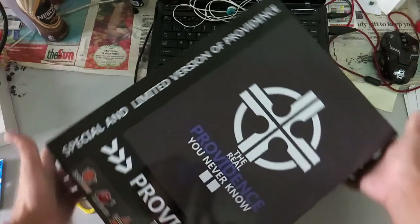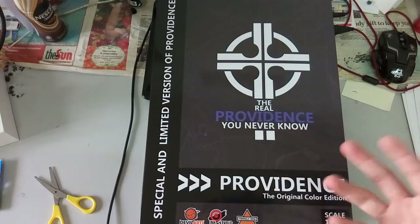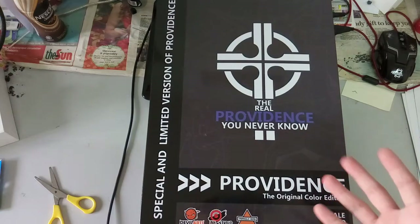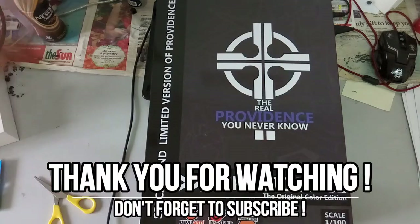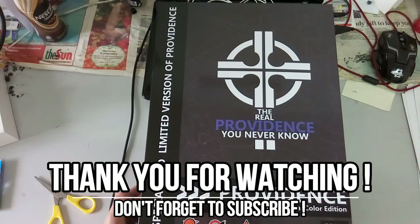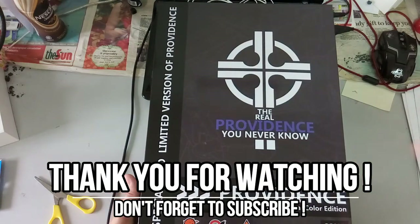That's really it for this unboxing video for DevilArts — the final version, the real Providence by DevilArts Studio. I'll be really anticipated to build this kit. This is the final version and it's my first Providence kit. I hope you guys have enjoyed watching this unboxing video. If you guys have enjoyed it, please do not forget to drop a like, share it with your friends, and subscribe if you haven't too, because there will be more videos coming soon — figure reviews, gunpla reviews, news, and maybe some new videos you might like.